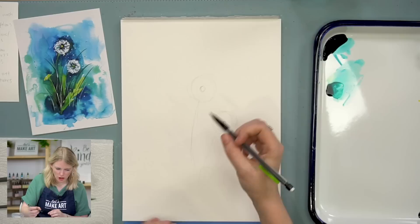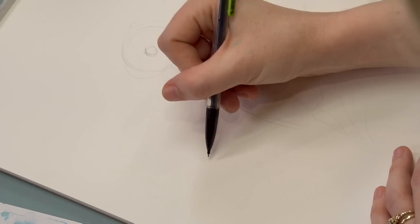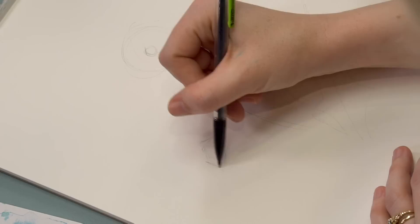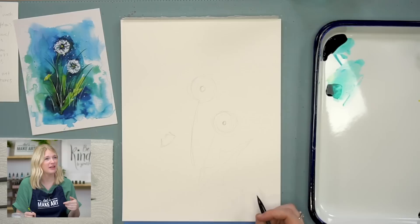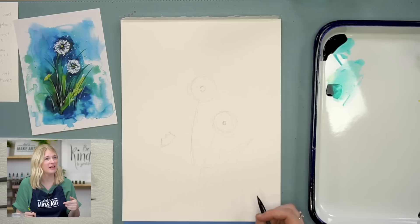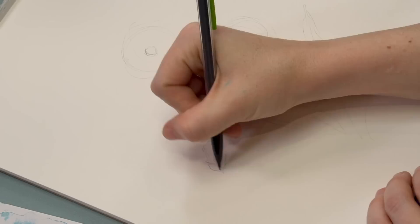We did this with the Daisy Delight tutorial — I went over flower shapes a little bit more there. Basically I'm going to do a shape that looks like a skirt — it makes me think of like the fifties poodle skirts. So you're going to kind of do that skirt shape and then you can go in and put in the petals like that. With these flowers, it has a thicker stem where it meets up and then thins out.